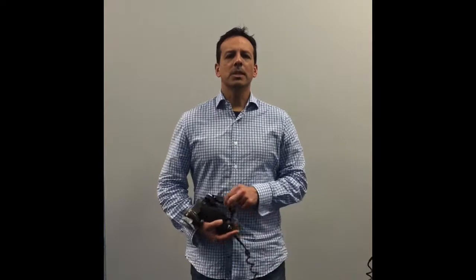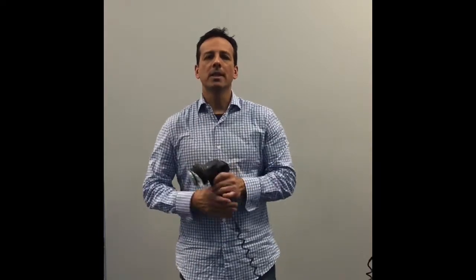We go in and start with treatment. One of the treatments we use is this machine here, called a Vibra Custer. This goes deep into the tissue, increases circulation, helps break up adhesions, and creates more mobility in those areas as well.